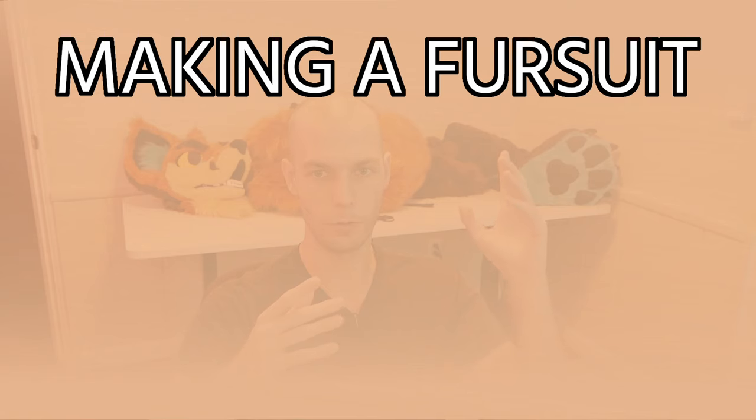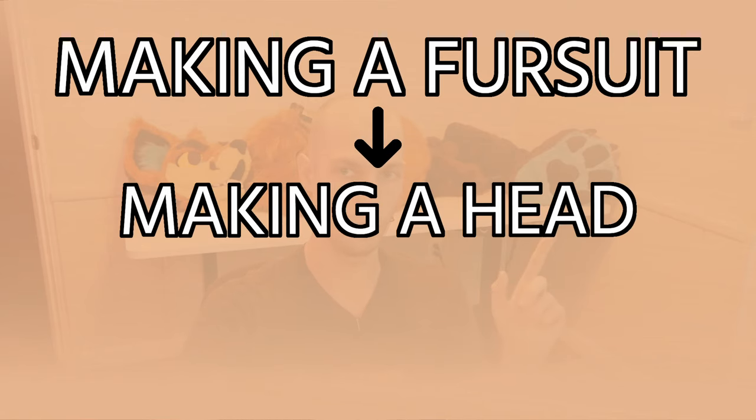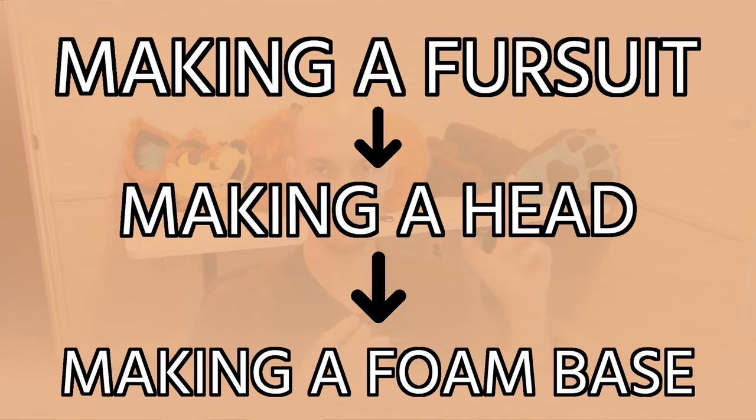Instead of saying you're building your own first fursuit, talk about building just your own head. Or even if you want to start smaller, building just your own foam base. These mini checkpoints serve as places you can take breaks, take a step back, and more importantly, relax. Remember, the most important part of a project like this is actually finishing. You'll be so much happier with the final result when you actually finish it, as opposed to getting halfway through and starting over something else.